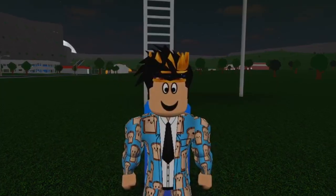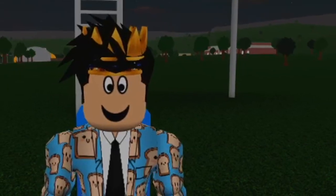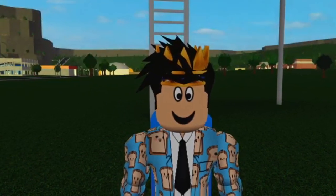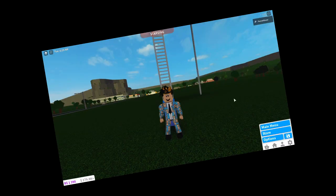Everyone, welcome back to the channel. Today, we're back here in Blockburg, and we're renovating another one of the great old starter houses. I've already done two of these — the basic starter home and then the family house, quote unquote, family house. Apparently it's a family house with one bedroom. This time, I don't know what we're going to be renovating today. We're just going to find out.